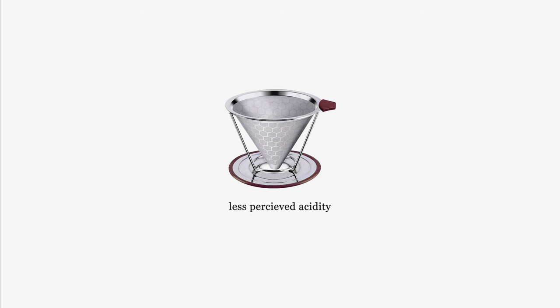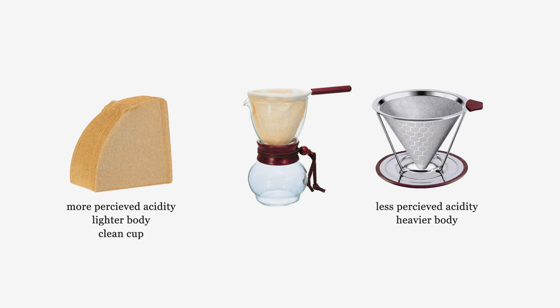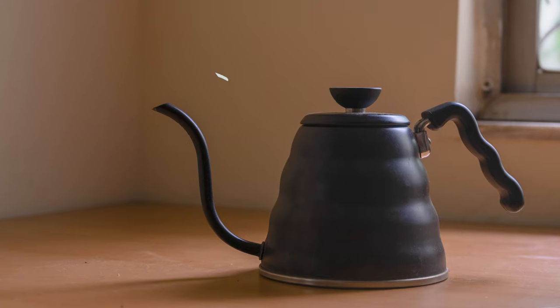A mesh filter allows micro particles and colloids — oils, smaller particles — to seep through into your cup, giving you a heavier body compared to a paper filter's lighter body. In between is a cloth filter, which can give a very good cup, though clogging and channeling can be an issue. Those are the three kinds of filters available.